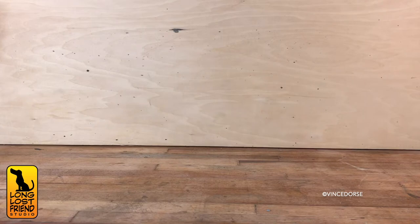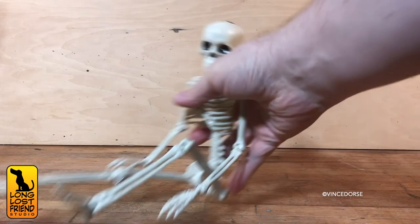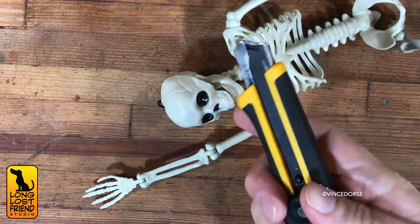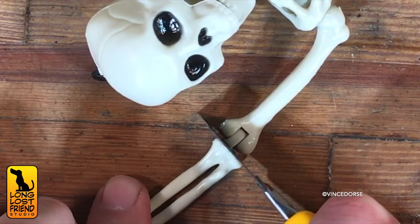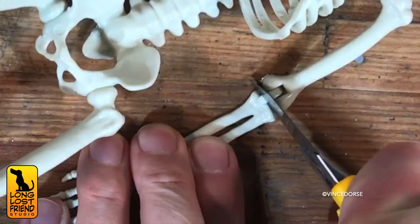The first thing we need is the skeleton. Now he was just a $5 skeleton — very inexpensive and easy to find. But we're going to turn him into something with a little more character. The first thing we have to do in this makeover is saw his arms off, and we're doing that to change the orientation of his hands — to give him more of a welcoming, beckoning stance.